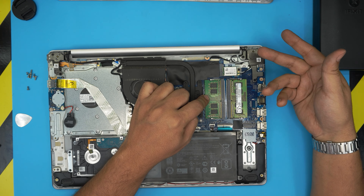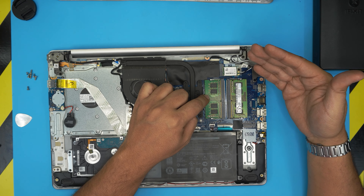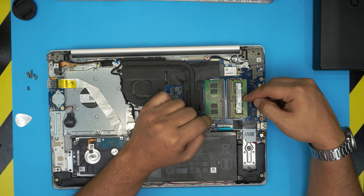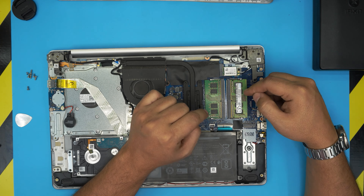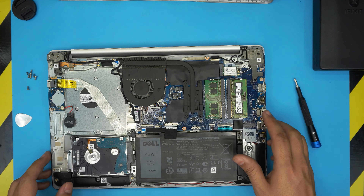Once you've opened up the front and the sides, close the lid back down. Then grab it from the front end of the laptop, wiggle it around, lift it up, and pull it out — that will release the back side as well. This is the bottom cover; set it to one side.